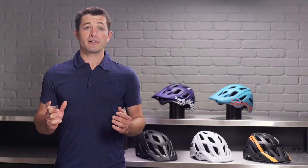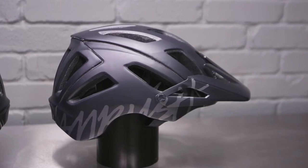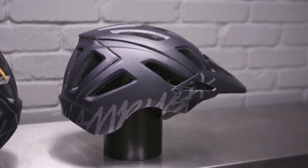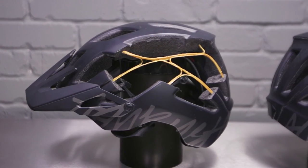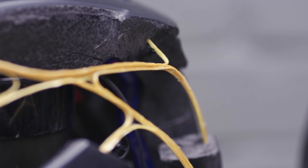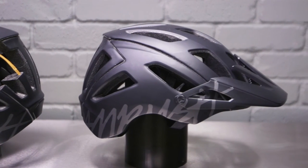The more of your head that you're covering, the more of your head that you're protecting — it's that simple. The extended coverage in the rear and sides of this helmet are designed to keep up with the needs of modern trail riders. The Ambush utilizes dual density EPS foam to best manage linear and rotational forces. The Aramid roll cage combined with dual density EPS foam allows for a sleek shape with large vent holes and internal channels.